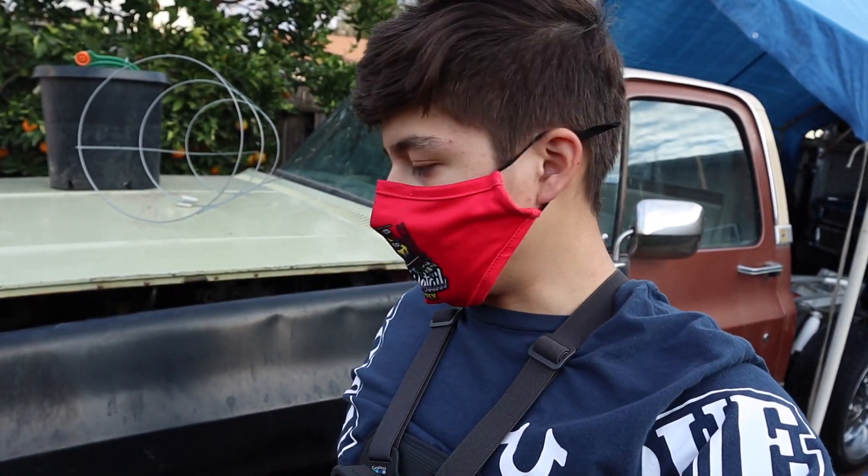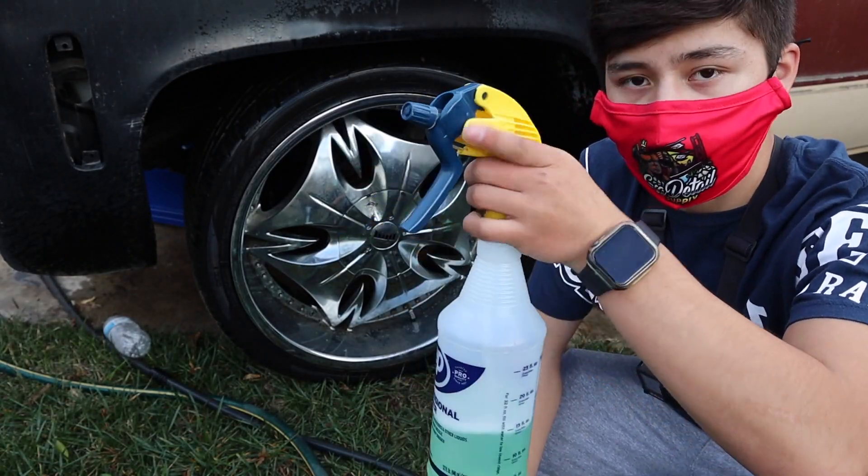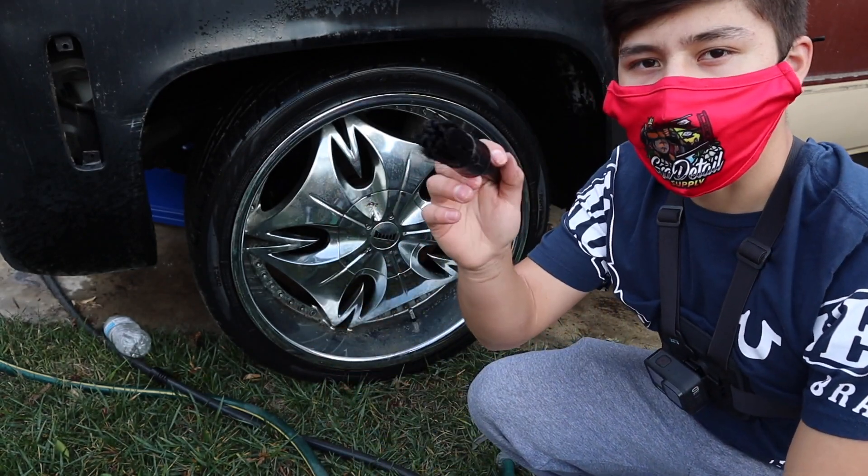Now that we loosened up a lot of that dirt with the hose water, we're going to spray some of the green stuff — GSA Detail Supply Cleaner. And then we're going to agitate that. We're also going to add some Iron Man, which we'll show you what that does. Here I have the GSA Detail Supply Green Stuff in the spray bottle diluted with water, and I'm going to spray it on and agitate it with a detailing brush.